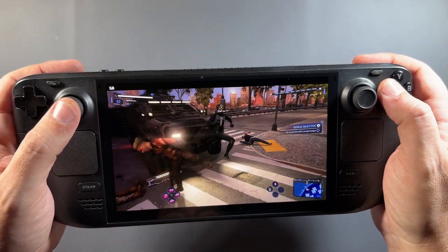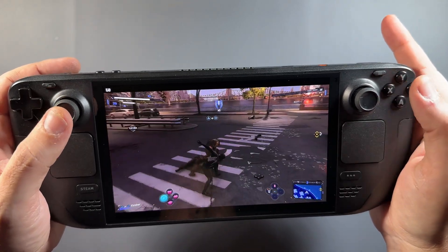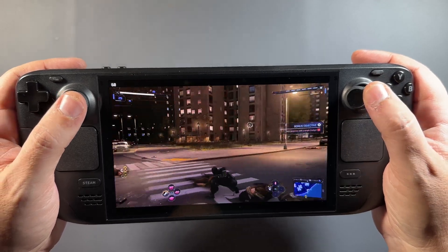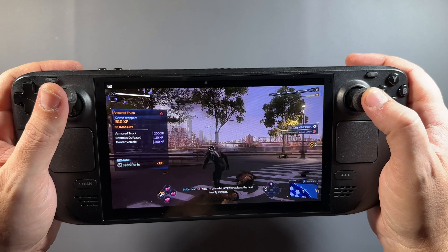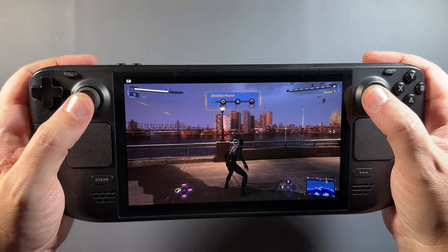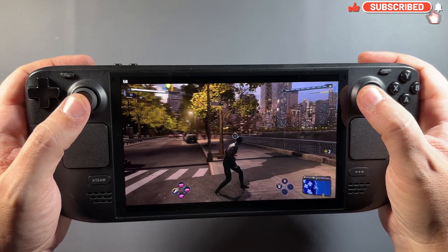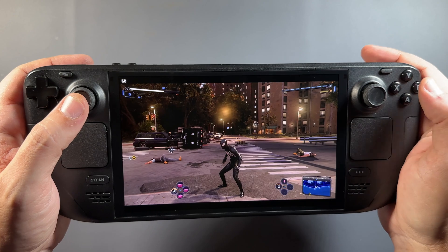This is definitely my favorite way to stream and play my PS5 for remote play. I've used the G Cloud, both the Steam Deck LCD and OLED, the Ally, the Go, the PlayStation Portal — everything. With this HDR update, it's definitely my favorite way to stream my PS5 right now. The HDR update for Chiaki 4 Deck is working really well. Thanks for watching — I'll see you in the next one.